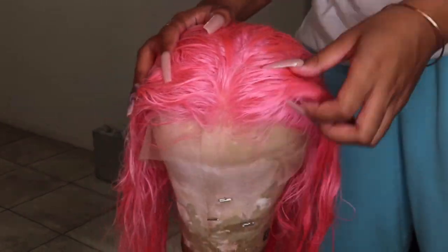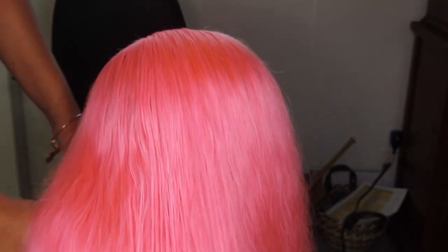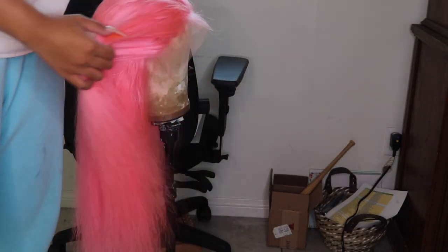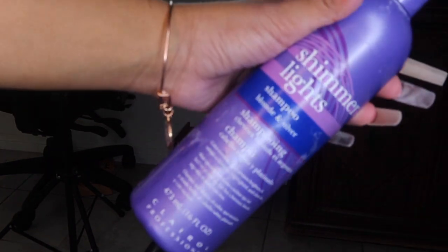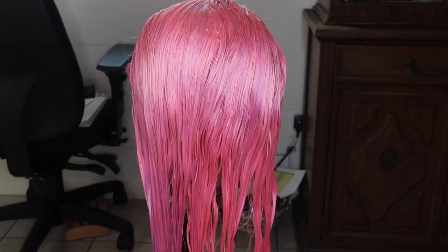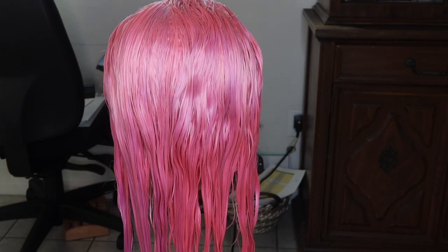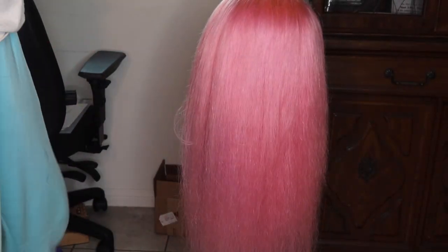This is the color it turned out at first. I like the pink, but that's not what I was going for. So I went in with some shimmer light shampoo — I literally shampooed it twice and it toned it and lifted it, so that was the perfect color that I needed. You'll see me filming because I'm doing a TikTok on my phone at the same time.